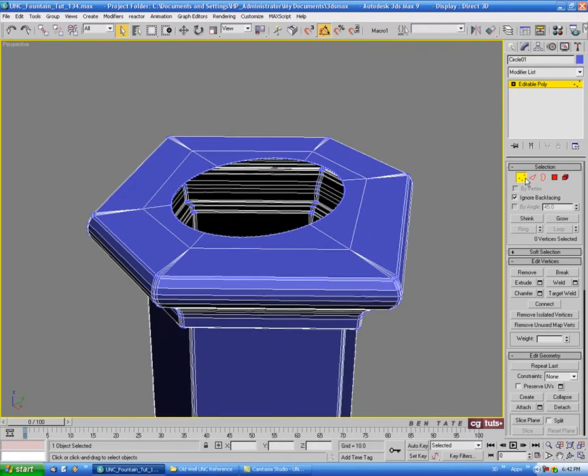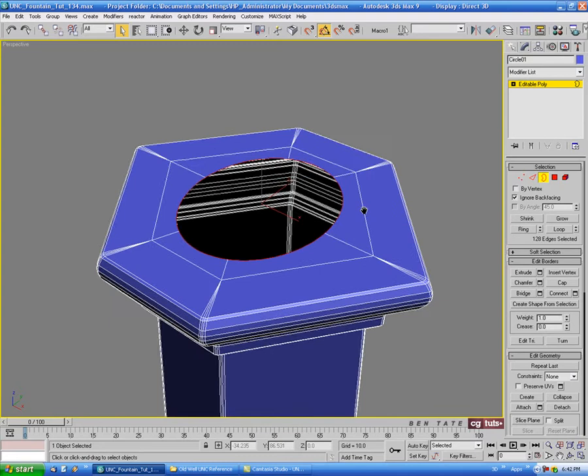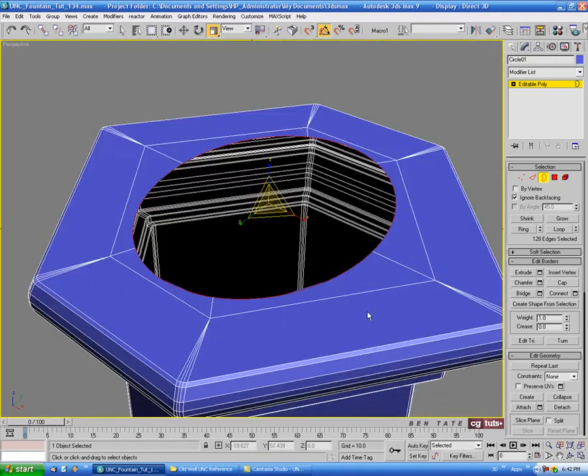Let's go back to border here. I think the hole is a little bit too small, so we'll select the inner border and just scale it up a little bit in the top view. Just scale it out a bit — maybe something like that.